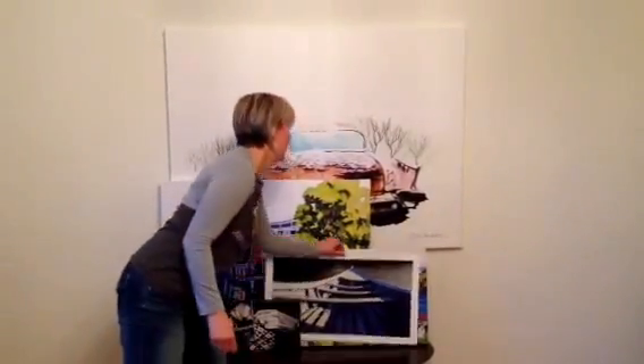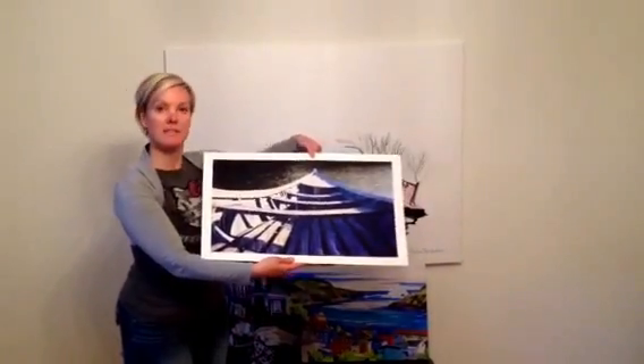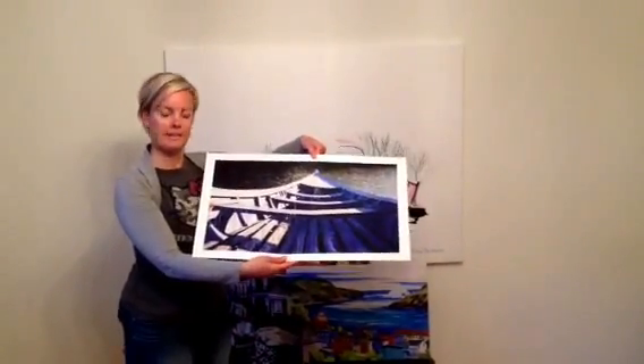Next I have each painting in a paper print. It comes in various sizes depending on the painting.